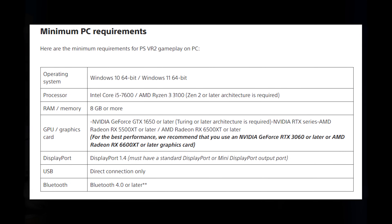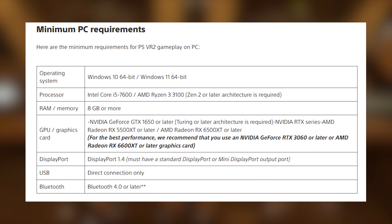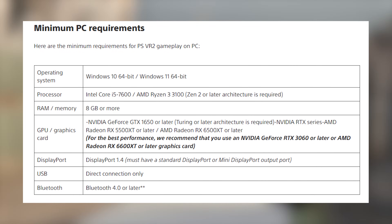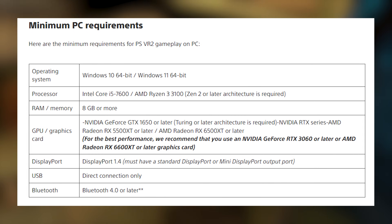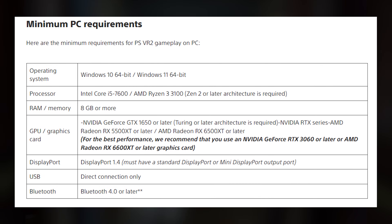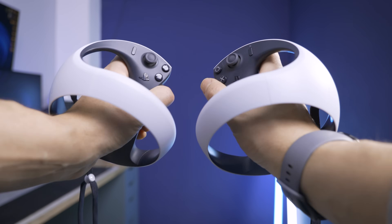For PC specs, you'll need Windows 10 64-bit or Windows 11 64-bit, an Intel Core i5-7600 or AMD Ryzen 3 3100, 8 GB of RAM, and a GPU — minimum an NVIDIA GTX 1650 or AMD RX 5500 XT. For better performance, the recommended GPU is an RTX 3060 or RX 6600 XT, which is roughly similar to what we have on the PS5. You'll also need DisplayPort 1.4 — again, you provide the cable yourself — a direct USB connection, and Bluetooth 4.0 or later to connect the DualSense controllers.